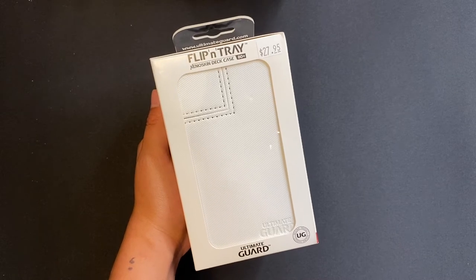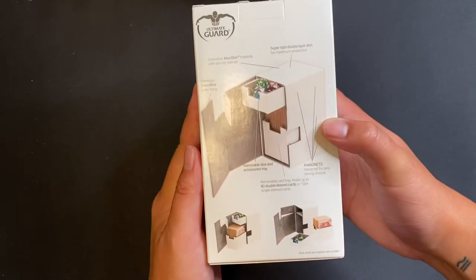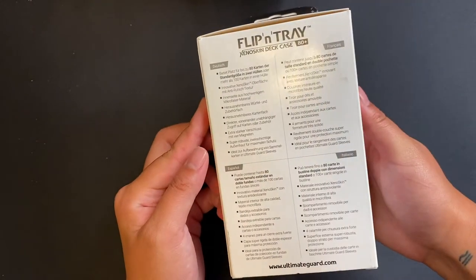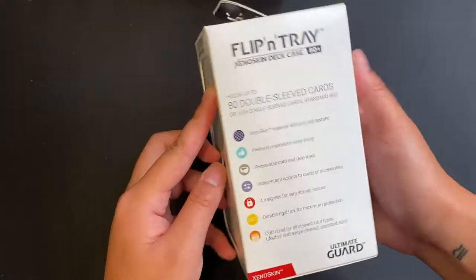This is the Flippin' Tray 80 Plus Xenoskin. It's a premium Ultimate Guard product to ultimately guard your cards. The one I got is in white and I got it for a whopping $27.95 Canadian.